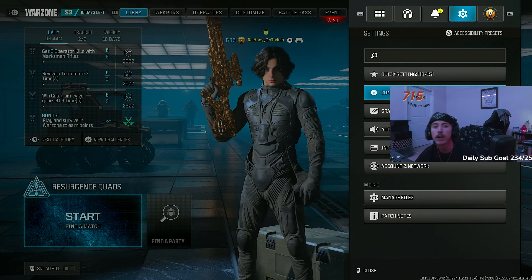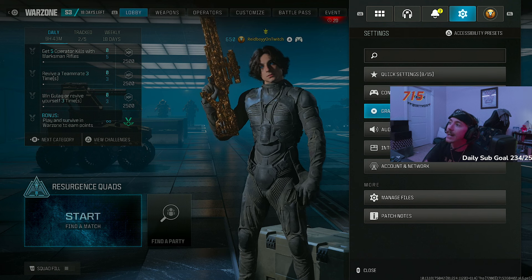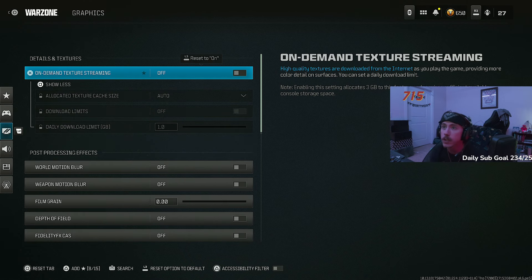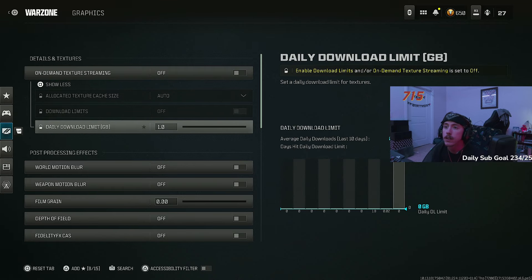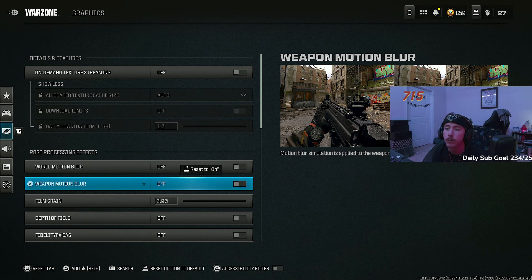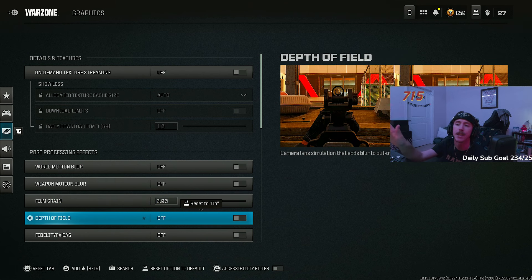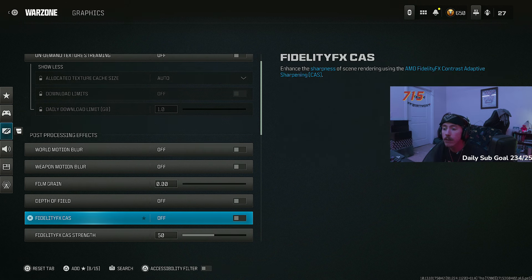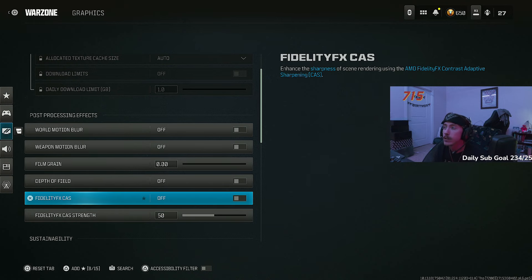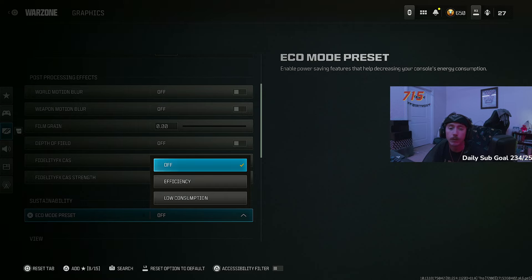Onto graphics settings — pretty much everything turned off. On-demand texture streaming — off, I don't notice a difference. All the blurs: motion blur off, weapon motion blur off, film grain off, depth of field off — anything that makes the game blurrier or grainier you don't want. FidelityFX I've turned on and off at 150 and don't notice a difference, so it's off. Eco mode off as well.